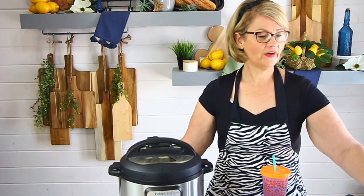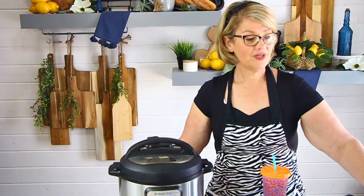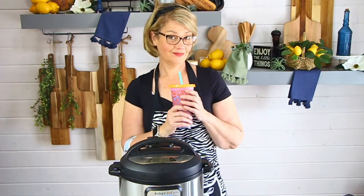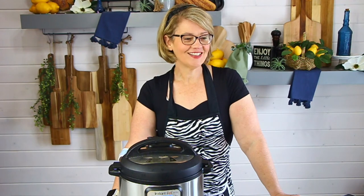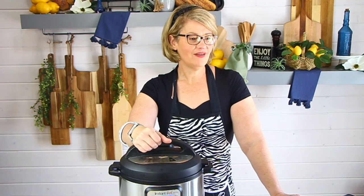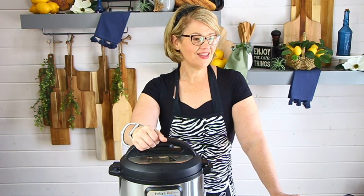I haven't heard an answer to my question — what is everybody making for Mother's Day? Or maybe: what do you hope somebody else makes for you? How many of you want me to go live next Sunday on Mother's Day? I've been debating whether I should or not. Peggy's making crab legs in the Instant Pot!